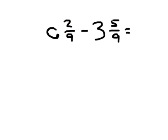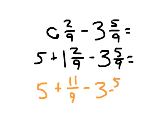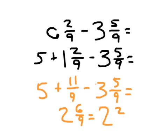Now let's try 6 and 2 ninths minus 3 and 5 ninths. We'll write 6 as 5 plus 1 and 2 ninths so we can regroup. We know we need to regroup because 2 ninths minus 5 ninths — we can't do that. 1 and 2 ninths can be rewritten as 11 ninths, since 1 times 9 is 9 plus 2 is 11. So we have 5 plus 11 ninths minus 3 and 5 ninths, which equals 5 minus 3 = 2, and 11 ninths minus 5 ninths = 6 ninths. We simplify by dividing numerator and denominator by 3 to get 2 and 2 thirds.